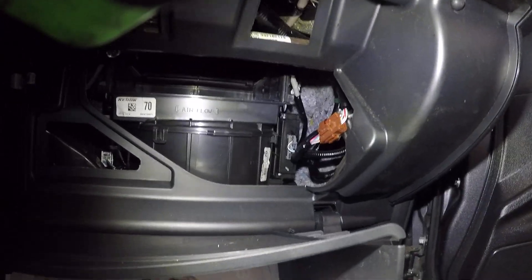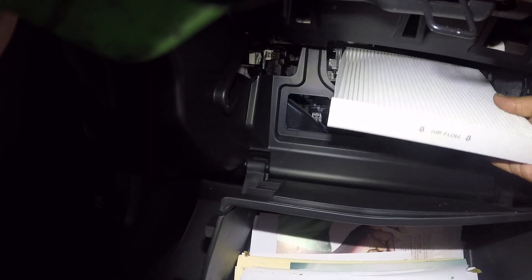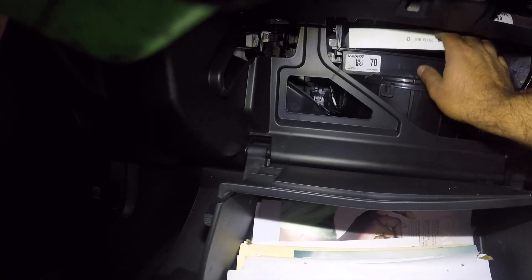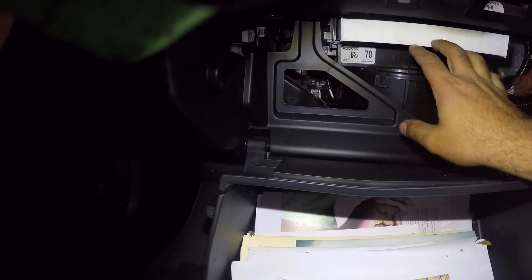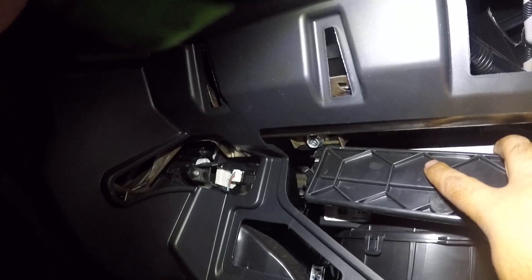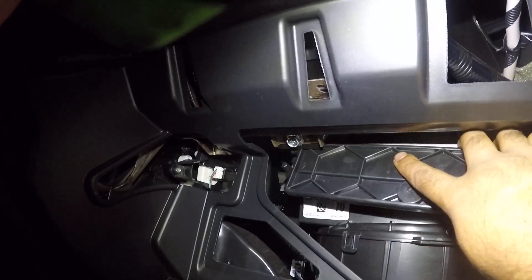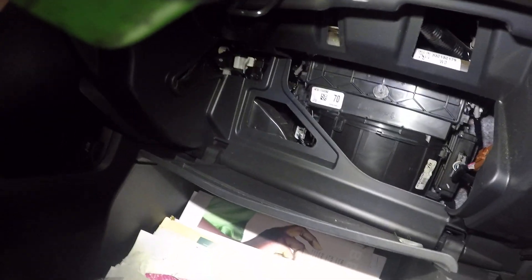We have a cabin filter — follow the airflow sign, guys. See that it's facing down. Push this in this way — the longer side goes in first. That's the direction. Then take your tray and put it back in. It should click in.